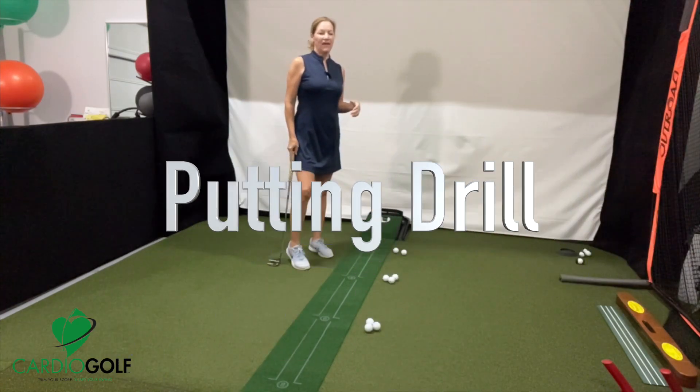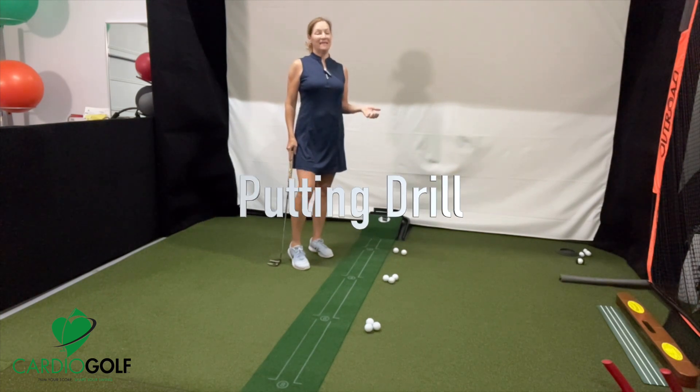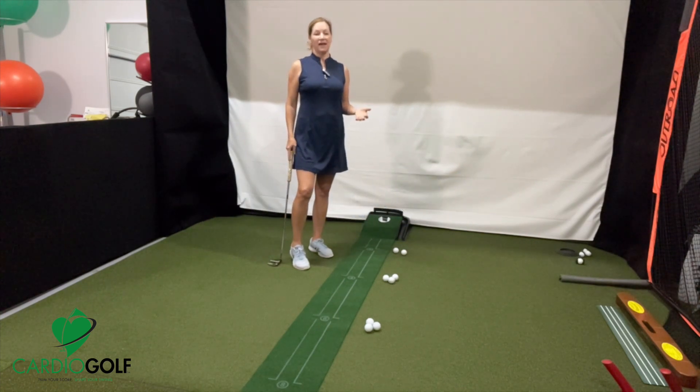Hi, this is Karen from Cardio Golf, and I want to show you an exercise that you can do for distance control in putting. I'm doing it inside, but you can do this drill outside at your putting green.